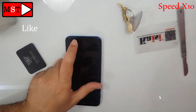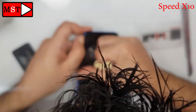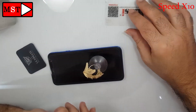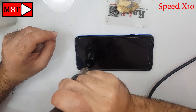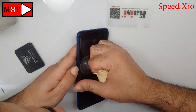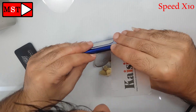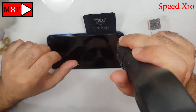The screen flex cable for the Samsung J4 Plus is at the bottom, so you can put the plastic piece in — but not too much, just about 0.5 cm — otherwise you will scratch the flex cable. Be careful while you do this.